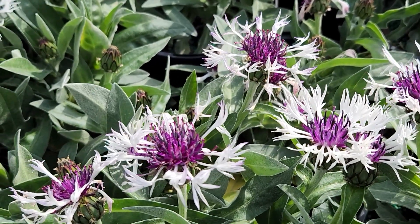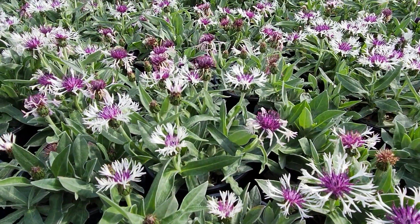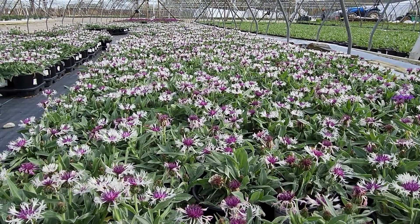The texture of this flower is really unsurpassed. Centaurea 'Amethyst and Snow' is a great little change-up for your garden and something that people will notice.